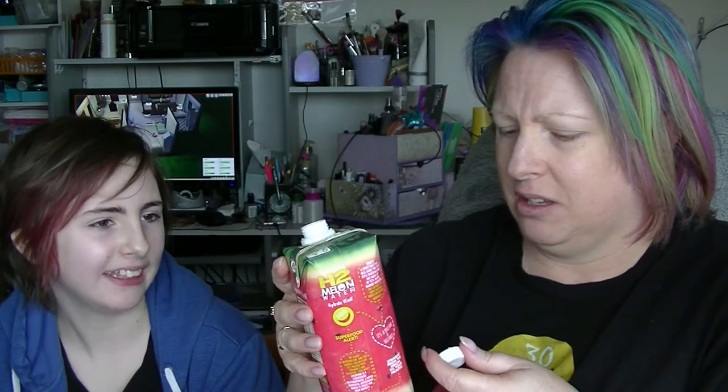That tastes exactly like watermelon that has been pureed. This is my new favourite drink. It's kind of got those weird milky tastes to it though. It's just strange because it's just watermelon. Yeah, interesting. I don't think I'd actually buy it.